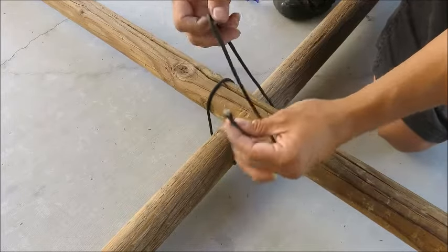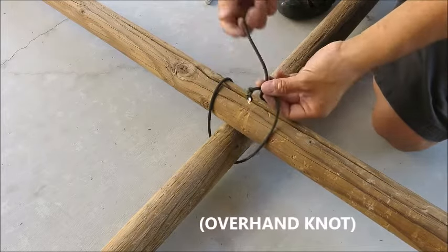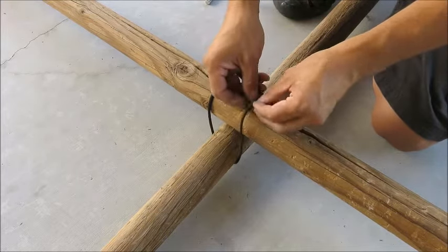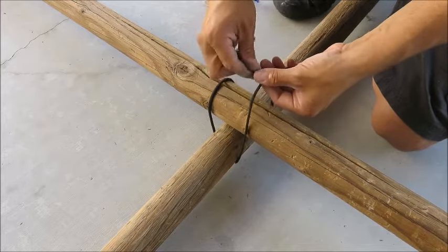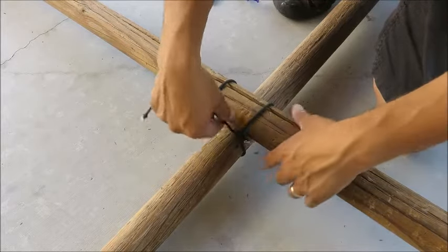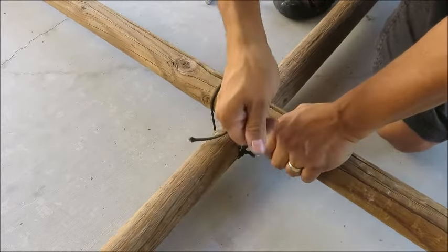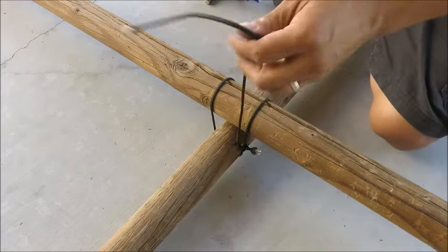These are going to connect right here. And you're going to make another square knot, but this time you're going to encircle the long end of your paracord. Pull it snug, but don't tighten it down. As it tightens and you pull, the paracord almost acts like a zip tie.